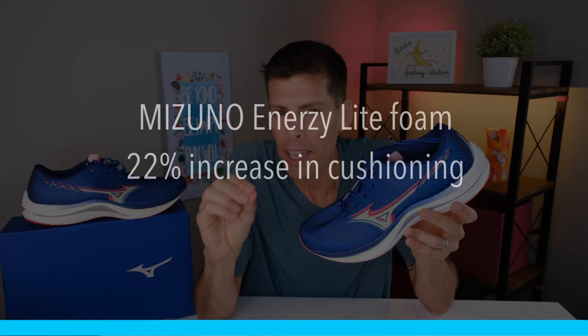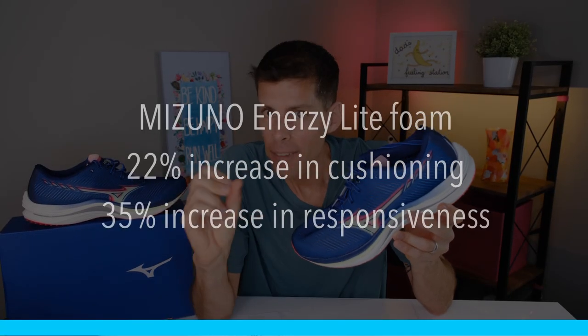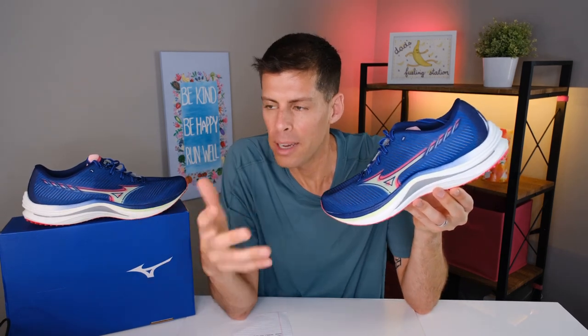Here are the exciting numbers: the Energy Light foam features a 22% increase in cushioning and a 35% increase in responsiveness. The glass-fiber-reinforced wave plate delivers 1,141% more snap than a regular PEBA plate. Whenever you can put percentages like that on your spec sheet, I'm listening. Of course I can't personally notice the 1,141% increase in snappiness versus the old plate, but I feel comfortable just knowing it's there underfoot.